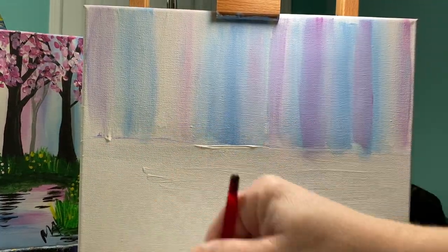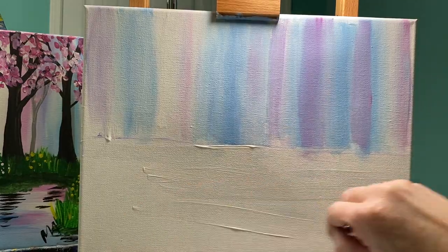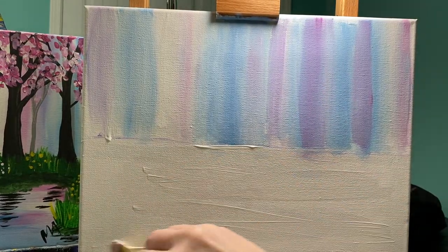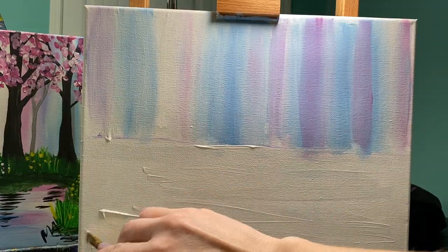I'm going to paint everything down here on the bottom horizontally. My brush strokes are going from left to right, but I am still painting fast.